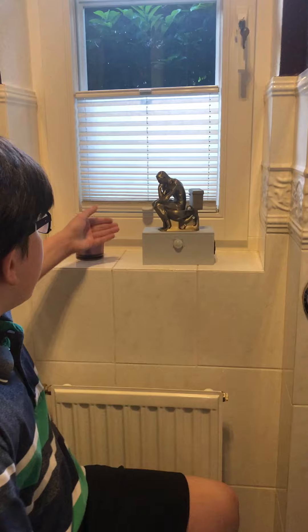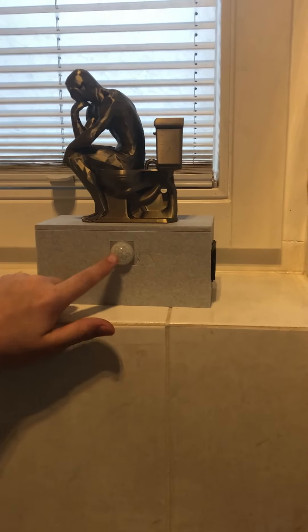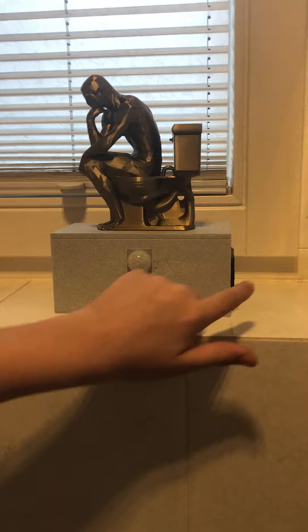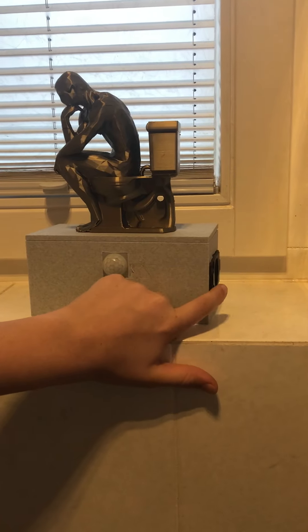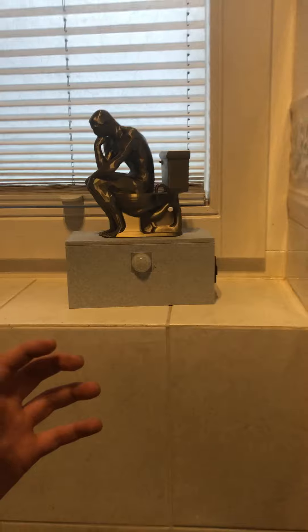Hello everyone, in today's video I'm going to show off my final build for the Stinker statue. There is a PIR infrared motion sensor and at the side there is a speaker. We had a little problem with the code and it's not really working — it's in an infinite loop all the time — but it does work.